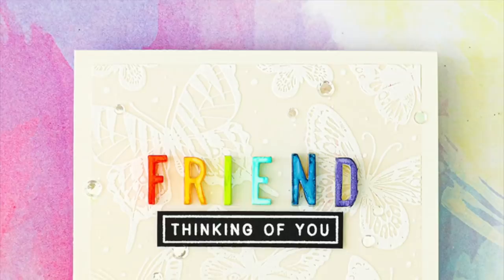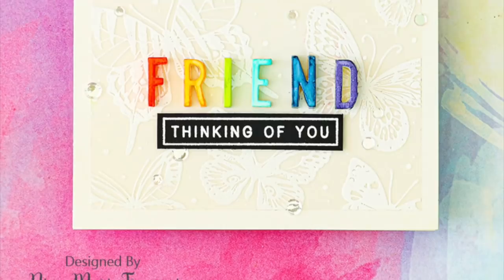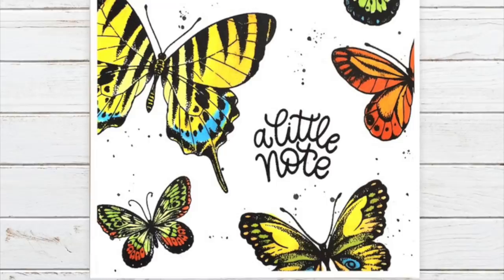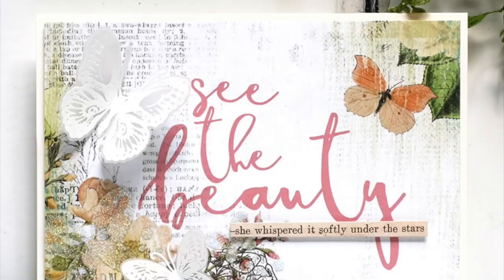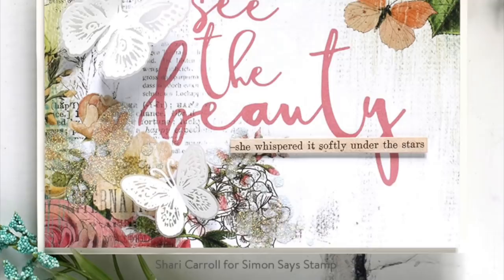Nina Trapani colored her letters and did some white embossing on vellum and then also stamped a message in black to create a nice clean and simple card. This next card is also from Cindy Norberg, where she stamped the butterflies all over a white panel and then colored those in with markers. I created a card where I used the paper and then white embossed my butterflies and clipped those out, then used one of the clipping stickers to complete my message.